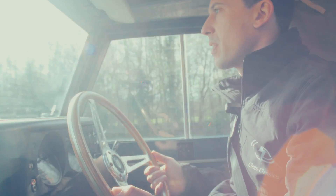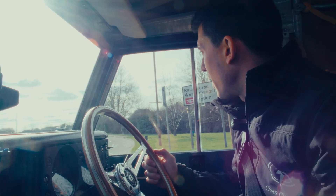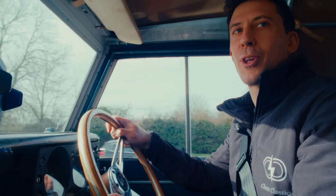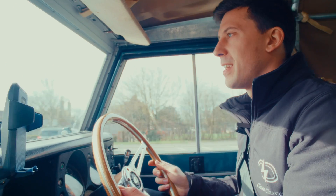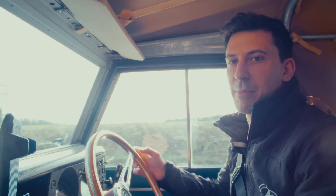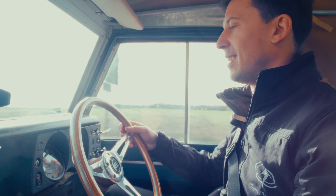Everyone says that EV conversions are silent - they're a lot quieter than their counterparts. However, there's definitely a good amount of characterful noise coming from the transmission and all the other old vehicle parts. Plenty of characterful clonks and rattles. It's by no means a silent experience, but it's much, much quieter. We're really pleased with the sort of balance - it really feels like it's kept its soul. I know a lot of people will like to have a conversation about that one.